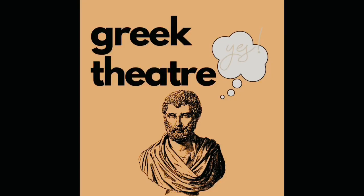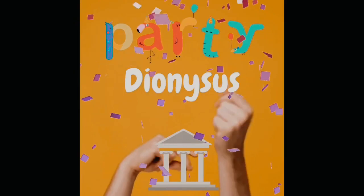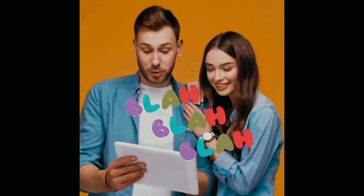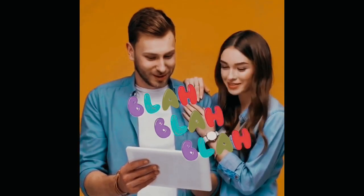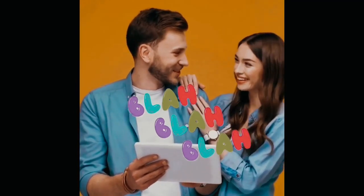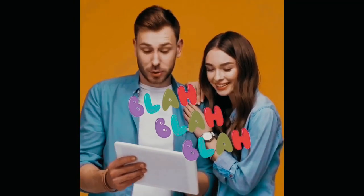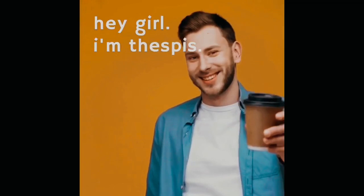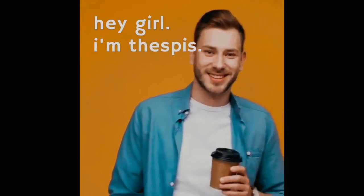The origins of Greek theater lie in the revels of the followers of the god Dionysus. They sing and they dance in choral form to the stories of the Greek myths. And then one day this guy named Thespis introduces a new element of theater — he starts engaging in dialogue with the chorus. So he becomes, in effect, the first actor. And actors ever since have been proud to call themselves Thespians.